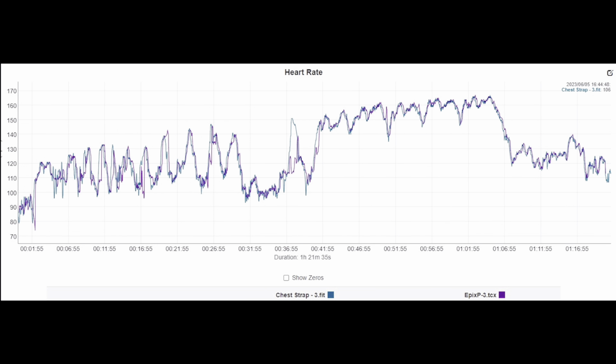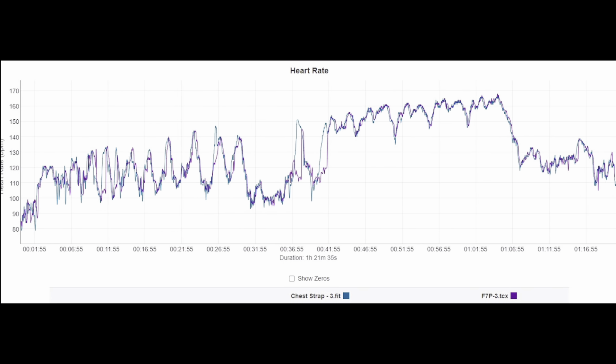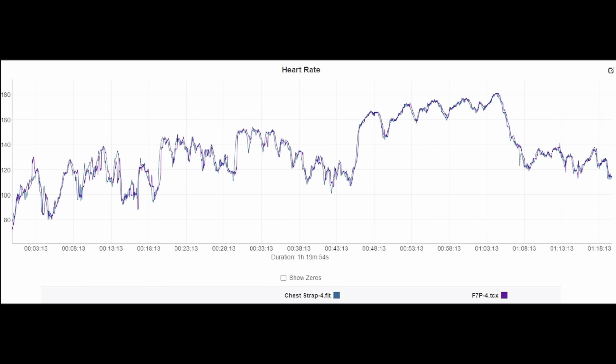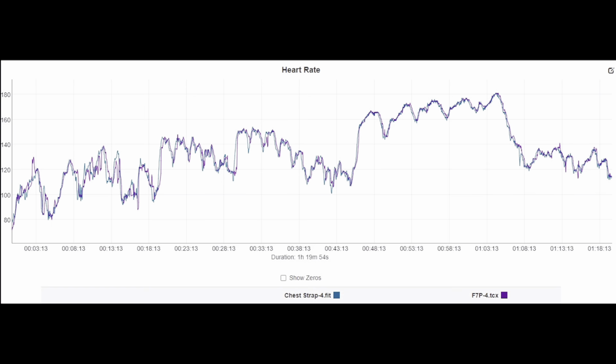Similar thing with the Fenix 7 Pro. Here, nearly perfect agreement other than the spike in the middle, which was the last set of a three-rep max for back squats. For some reason, optical heart rate sensors just go on the fritz a little bit with back squats. Same thing happened with the Fenix 7 Pro. Here you have basically excellent, really good comparisons. Same thing here on the Fenix 7 Pro.